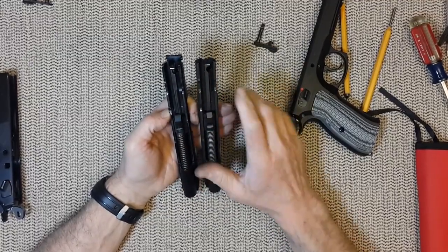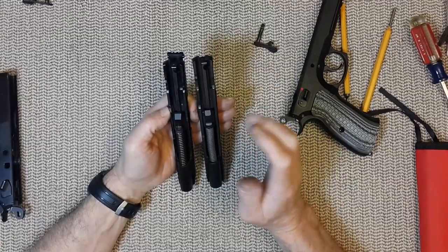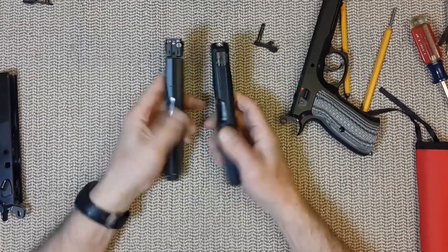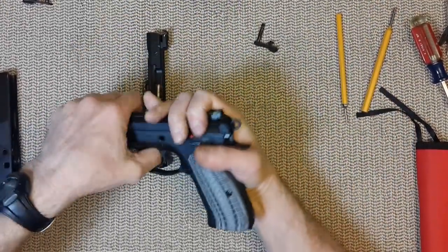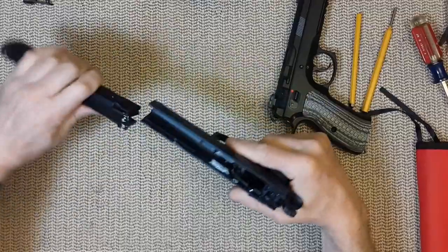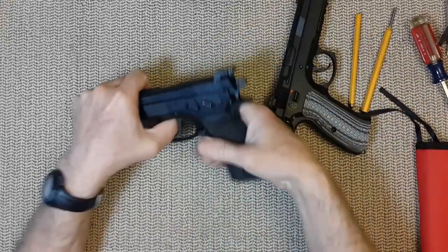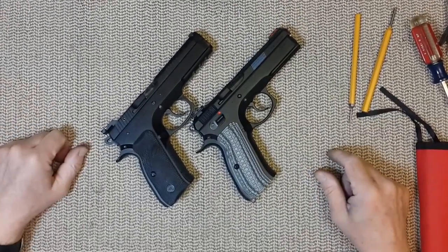So there are some pros and cons — it depends on the use of the gun. If it's plinking, home defense, or EDC, the Kanik any day. If it's competition, the CZ will better serve you. Not much differences overall, but some that will matter if you are into competition. Until next time, see ya.